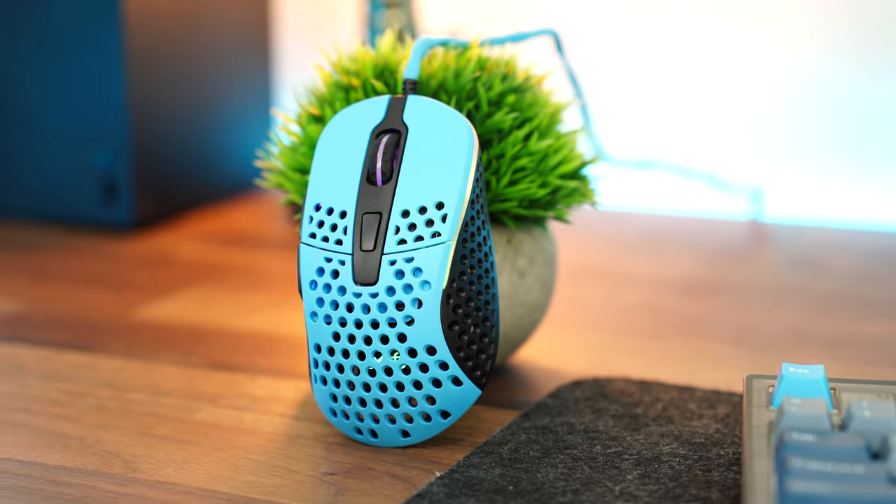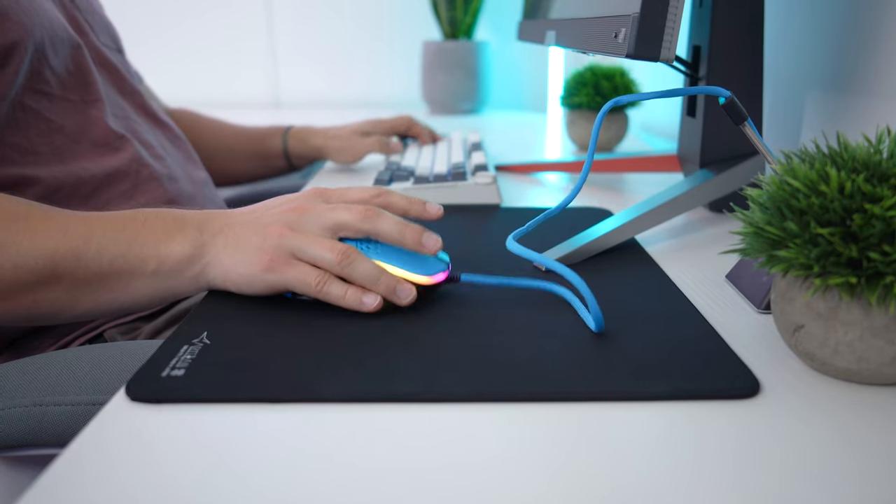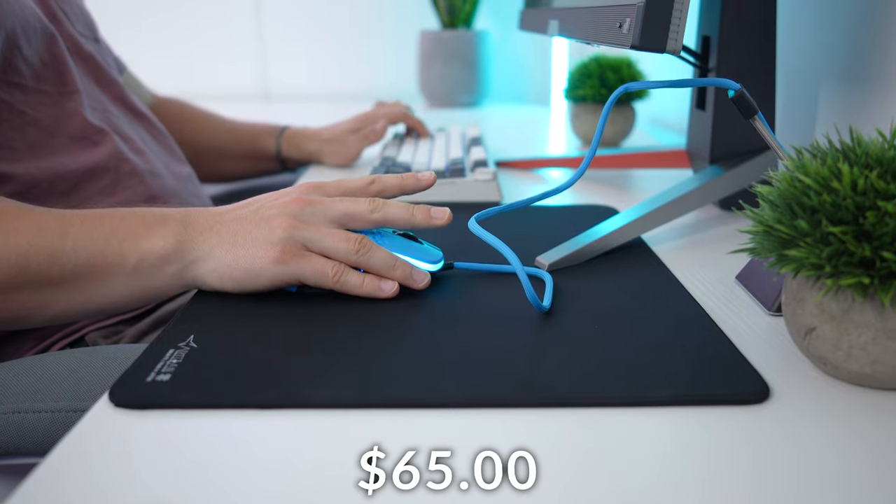Jumping into the number five spot of the best wired gaming mice is the ExtraFi M4, coming in at a price tag of $65.